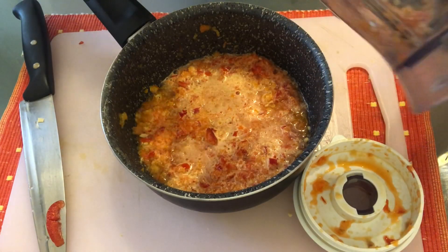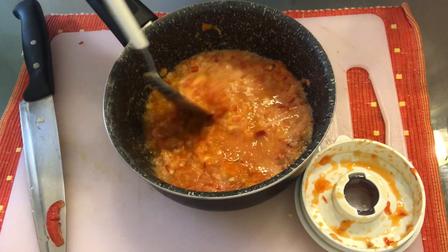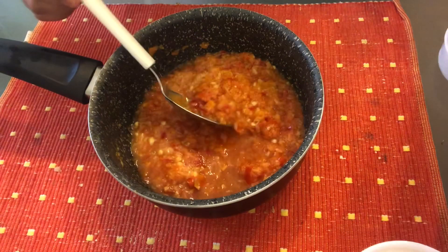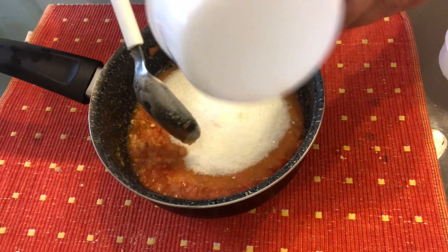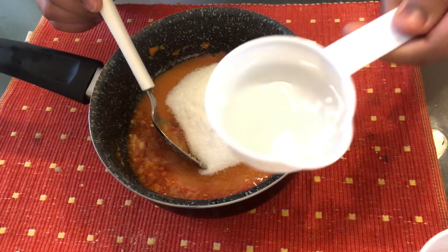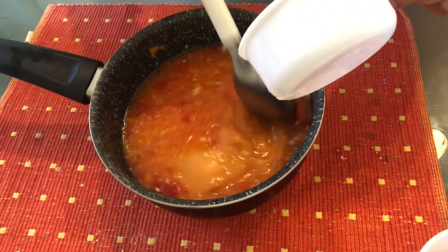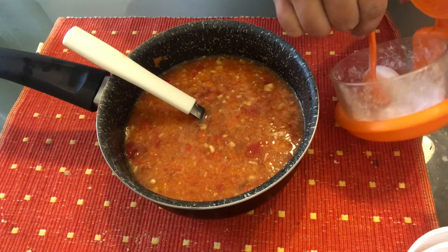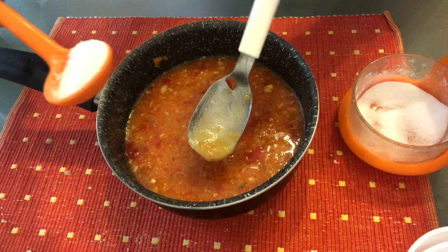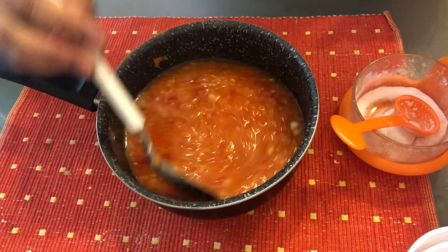Transfer the blended mixture into the sauce pot. Add one cup of sugar, add three quarters of a cup of vinegar, and add one tablespoon of salt. Mix everything well.